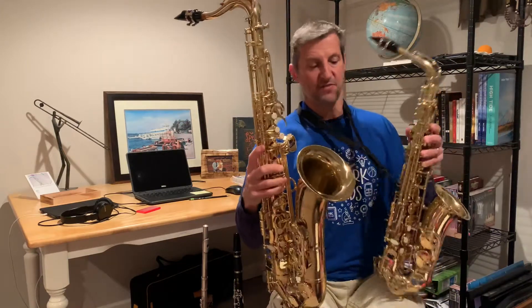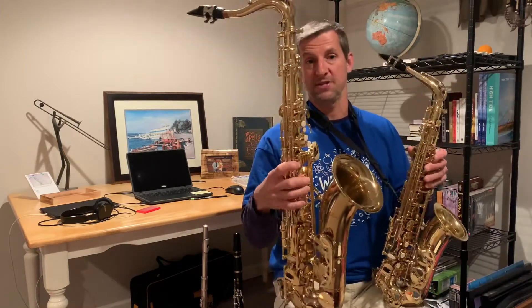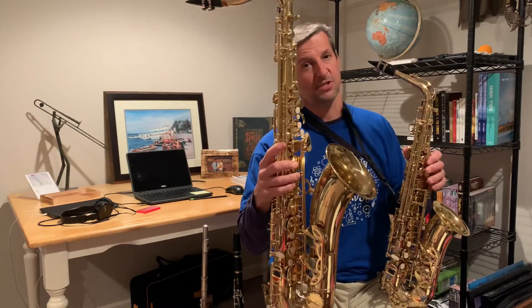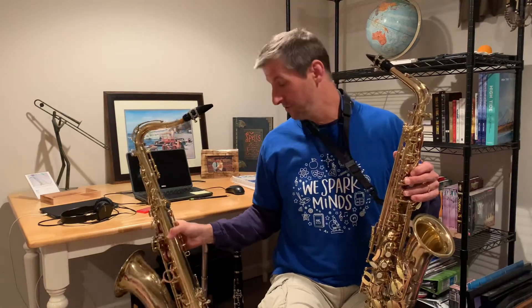For both of the saxophones I use a neck strap, and they're both played the same way, except the tenor saxophone is a little bit bigger, so the sound is a little bit deeper and a little bit lower. But they're both members of the band and they're both members of the woodwind family.